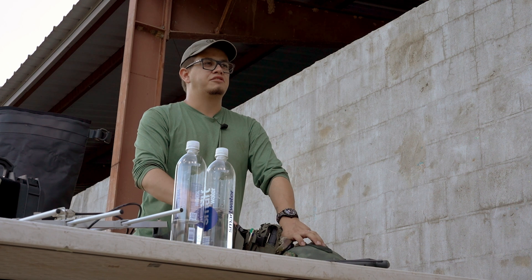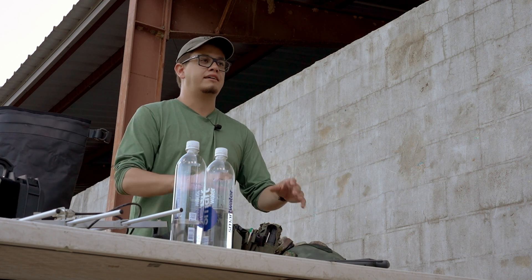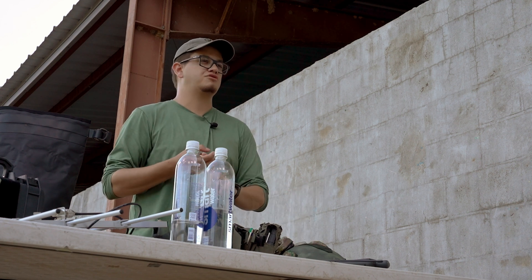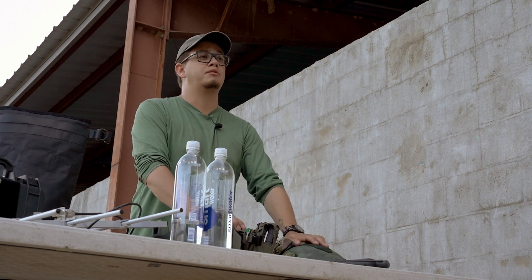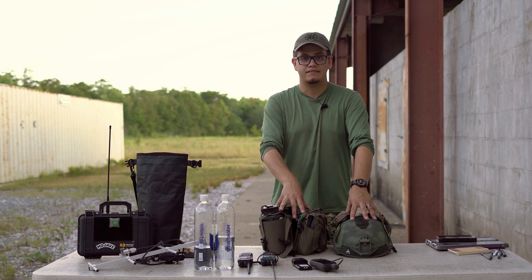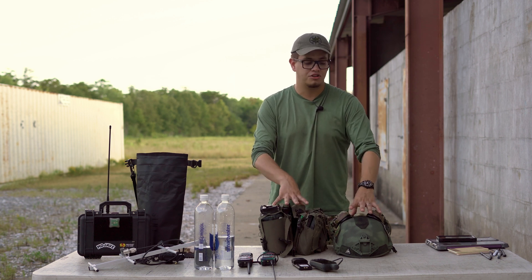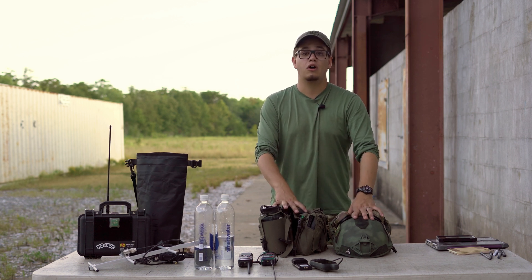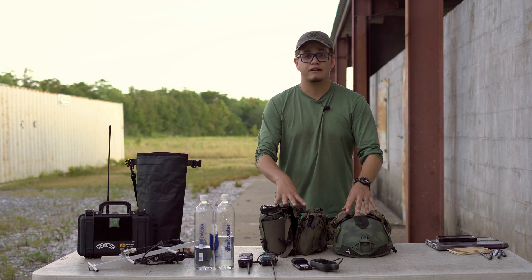Something very near and dear to our hearts at Mojave Repeater is training with your kit on. The RTO Basics class is very agnostic in terms of content and who can employ its principles — we've had search and rescue, infrastructure, and municipalities all take it and benefit. But we're well aware the firearms and tactical community makes up a big portion of our demographic. I see it a lot: guys show up with their kit, the kit they want to train in, but they don't want to be the only one wearing it — they feel like they'll be the one LARPer. I want to tell you: wear your kit. You are paying money to be out here, spending time in the field, and that is an opportunity to get in reps with your gear.